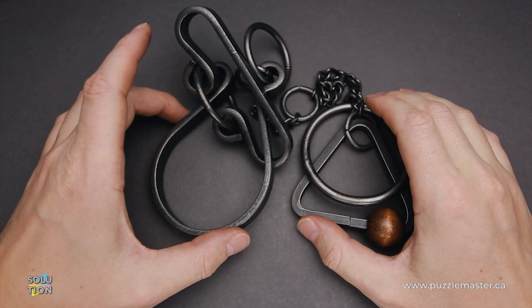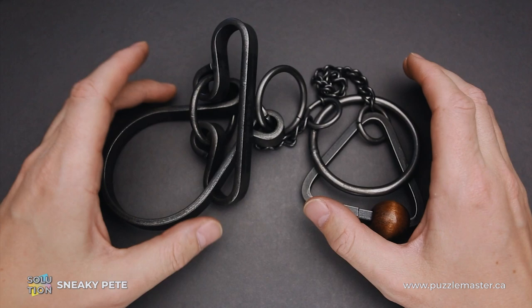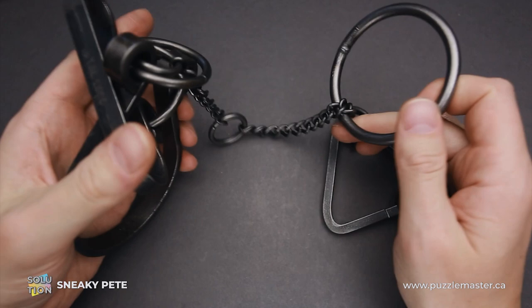Hello and welcome to Puzzle Master. This is the Puzzle Guy, and in this video I will show you how to solve the Sneaky Pete puzzle. This puzzle was made by Tucker Jones House in the United States. It has a difficulty level of 10 out of 10 on Puzzle Master's difficulty scale that runs from 5 to 10, and the objective is to remove the large ring.